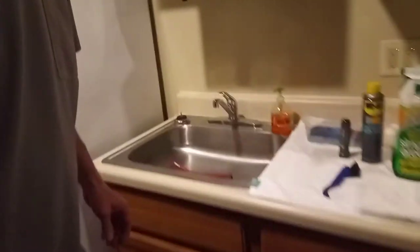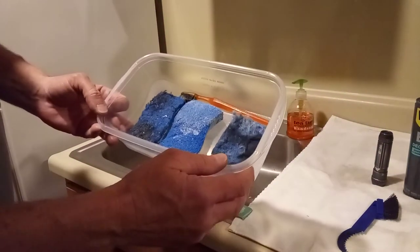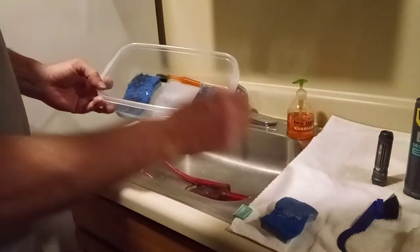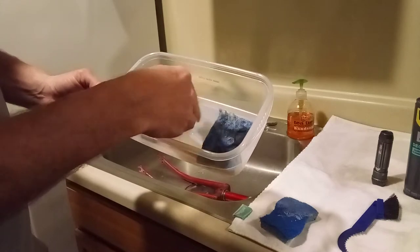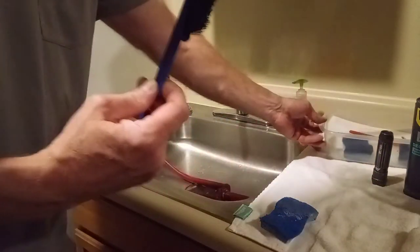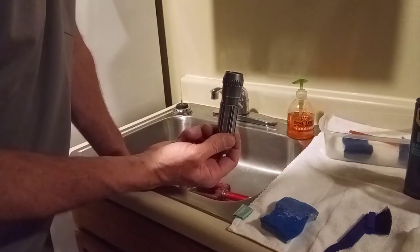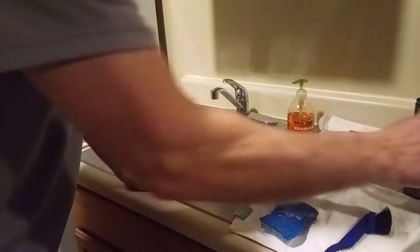We're going to start with the fork. I got it in the sink here. I got three different sponges — this one is for something like the fork that's pretty clean already. These are for if something's real greasy. Got a toothbrush of course, and then a little cleaning brush. Also a flashlight — you need a flashlight to see down inside of things, and I'll show you what I mean in a minute.